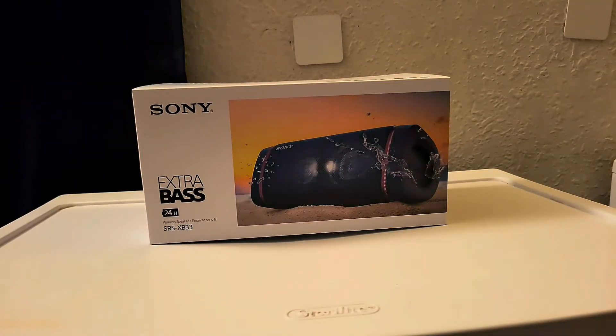Hi everybody, this is Jay Love and welcome to the channel. I picked up a Sony Bluetooth speaker from Walmart and it was going for $130 — not a bad price for this Bluetooth speaker. You are definitely getting 24 hours of battery life, some nice LED lights, and it is also water resistant. This is a great Bluetooth speaker to pick up and enjoy.